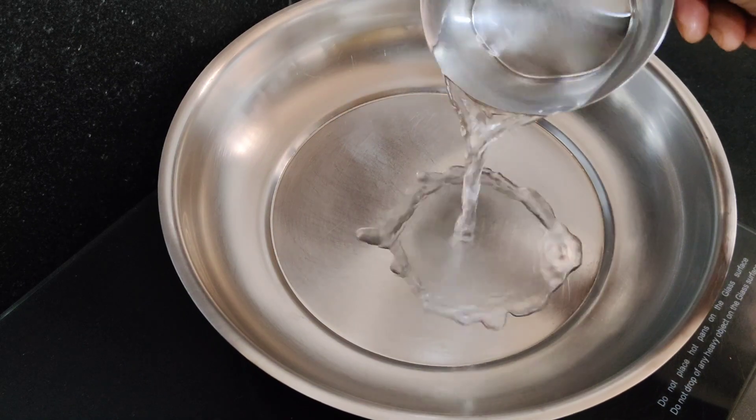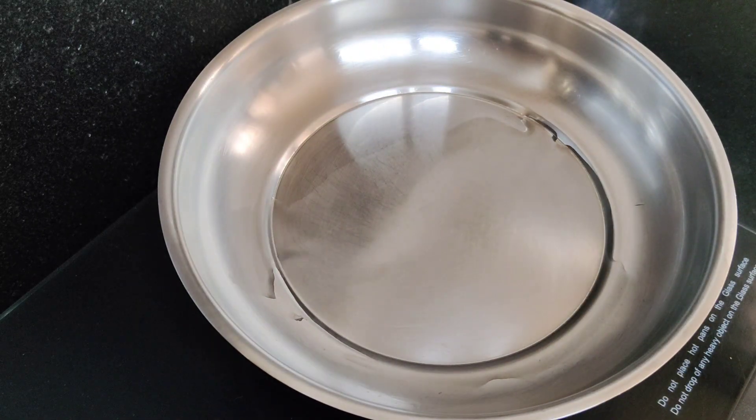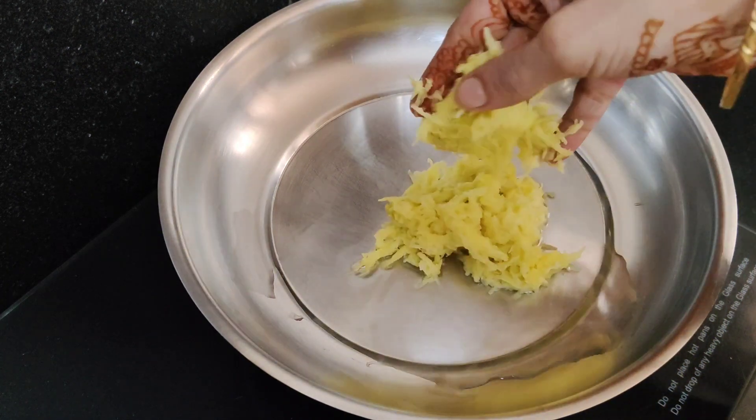In a pan, we will add some water. We will add some water. We will make a great cheese for a whole.